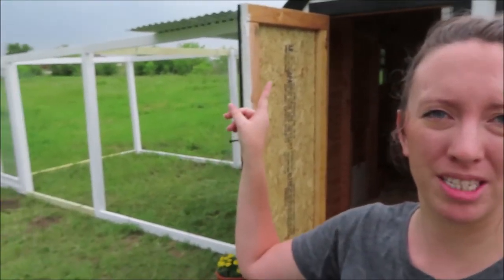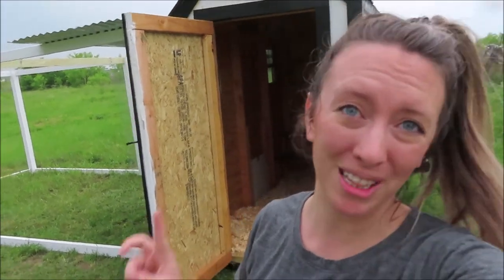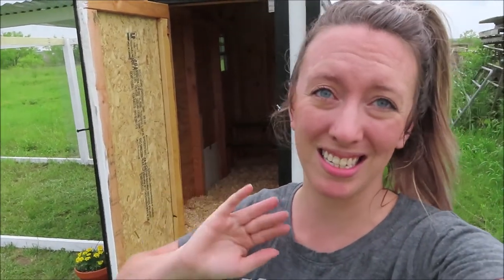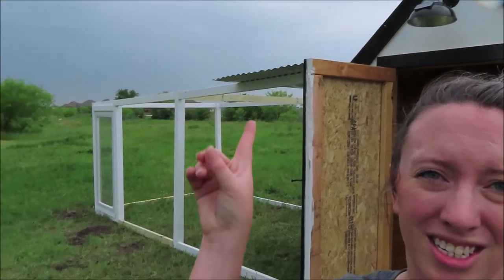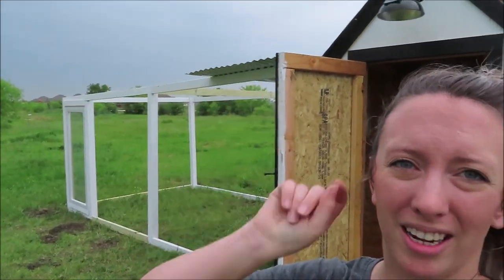Alright y'all, so we have the coop pretty much completely done. Of course we still have to finish out the run, but we need more hardware cloth. So today's a big day — we're putting the chickens in the coop. Since it is completely done, or pretty much done, there's just some final things like paint and stuff like that. We have a storm coming in. As y'all can tell, it is very dark back there. So we're going to put these chickens in this chicken coop before it starts pouring down raining.